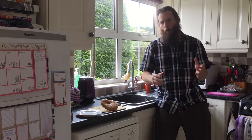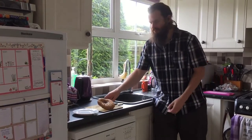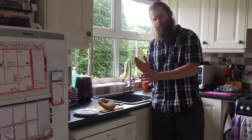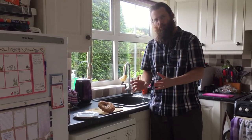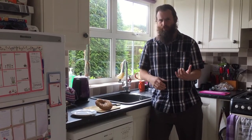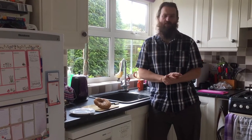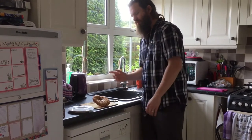We've got the Dryad's Saddle back home, back in my parents' kitchen. I'm going to chop it up very thinly, because it can be quite tough — although I've heard mixed reports, and some large ones can be tender too if you can peel off the pore layer. But let's just give it a go, very thinly, and then we're going to make a sandwich out of it and see what it's like after it's fried.